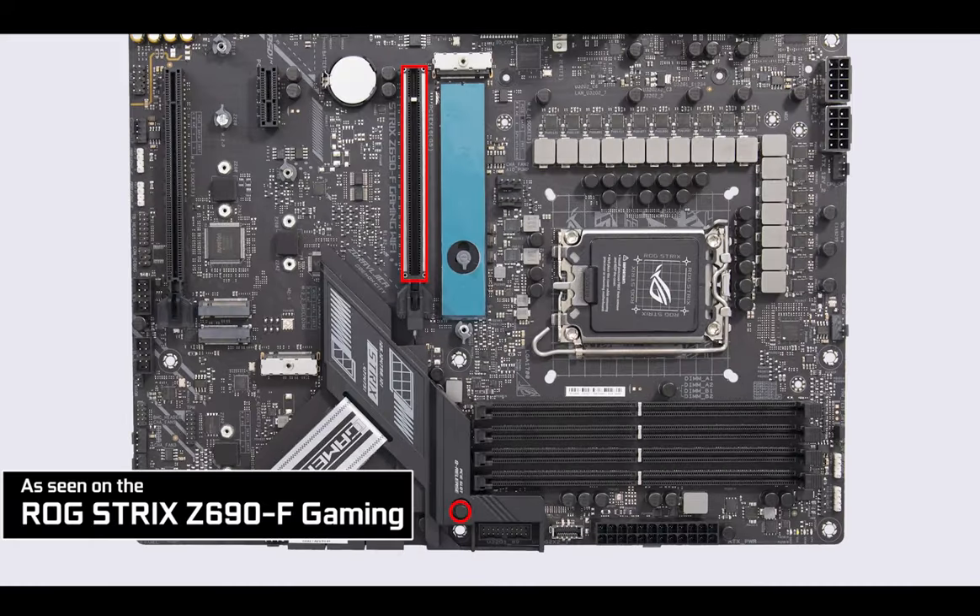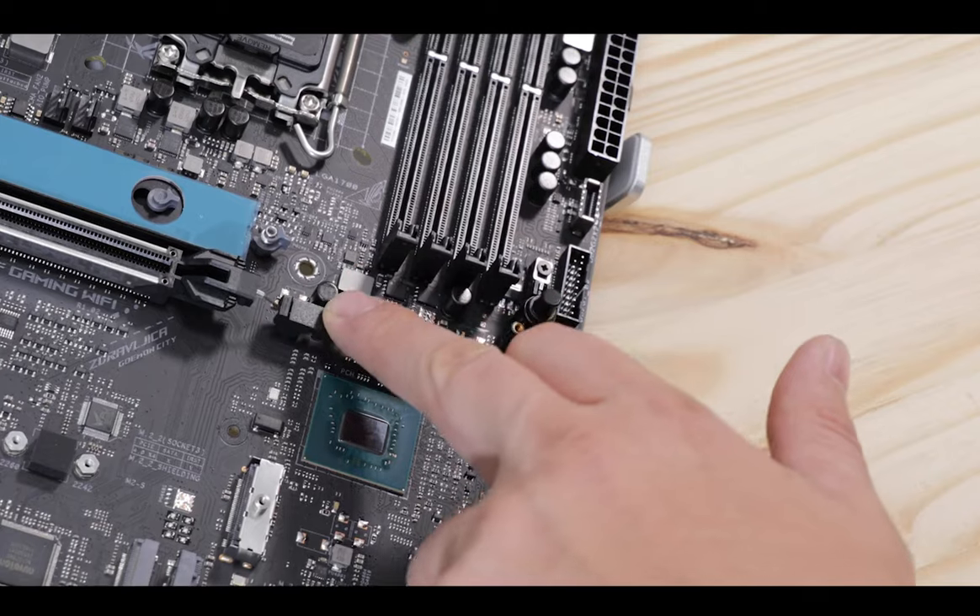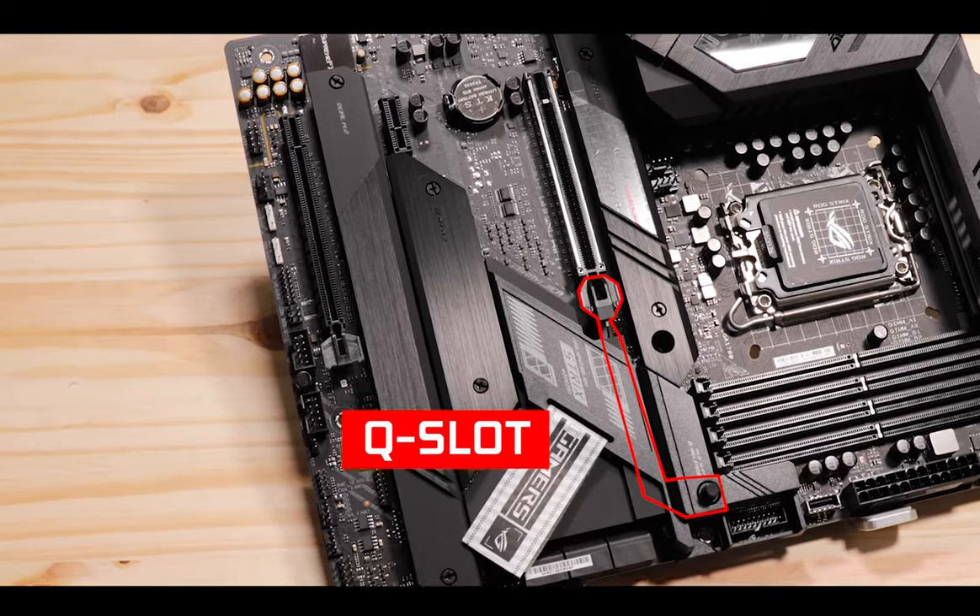My only real regret here is the absence of ASUS's new PCIe unlock mechanism that we reviewed on the Strix Z690 Gaming F. It's a very affordable feature for ASUS to add and a very simple way to open your PCIe slot without having to stab it with a screwdriver and scratch your PCB. This is something I really regret and hope will be added on the next iteration of this motherboard.